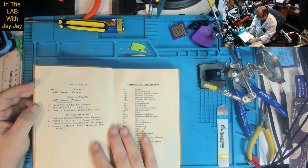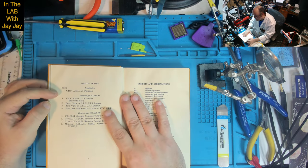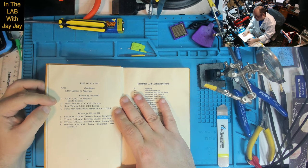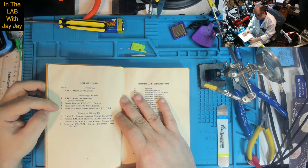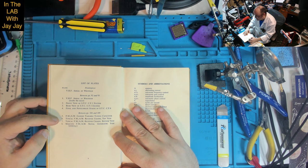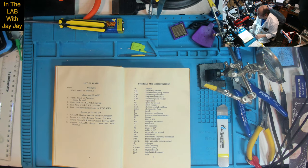There's also a list of plates. We already saw the VHF aerial at Rotham on the front. Inside there's: inside the mast, front view of STC-SF1 exciter, rear view of STC-CF1 exciter, final and penultimate stages of STC-CF4, FM-AM ganged variable tuning capacitor, typical FM-AM receiver chassis top view, typical FM-AM receiver chassis bottom view, and the Marconi FM-AM signal generator type TF995A/2. I'm not sure if it's Marconi or Marconi — this guy was famous in radio.